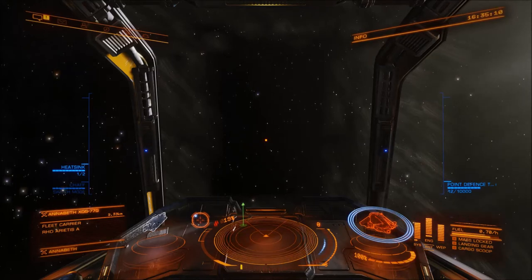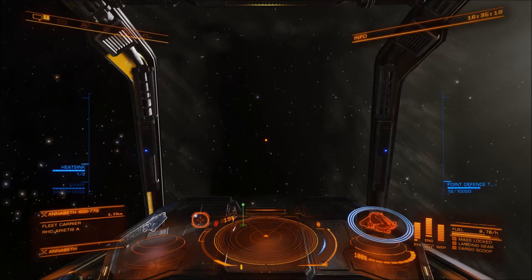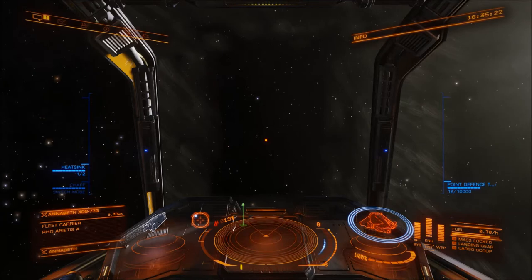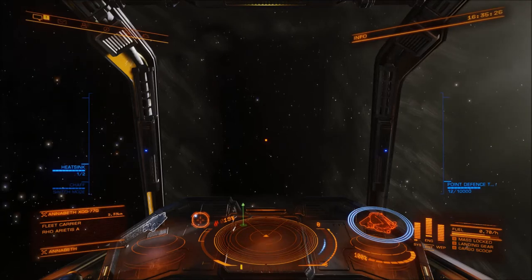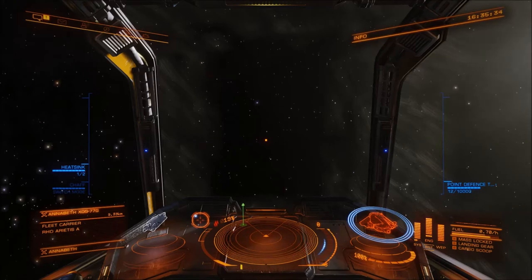Say we shot an arrow through the back of my ship and it came out the very nose of my ship — it would go through the center and the tip of the arrow would be pointing towards that orange pip. And the other arrow, we also aim through the center of my ship, but the tip of it goes out and it's pointing towards the target.